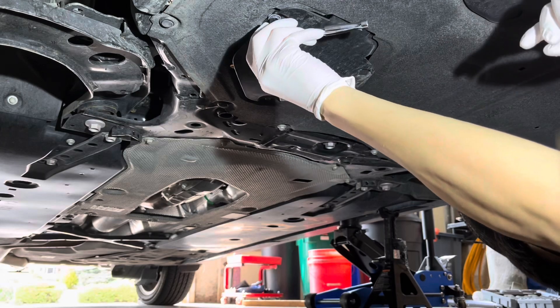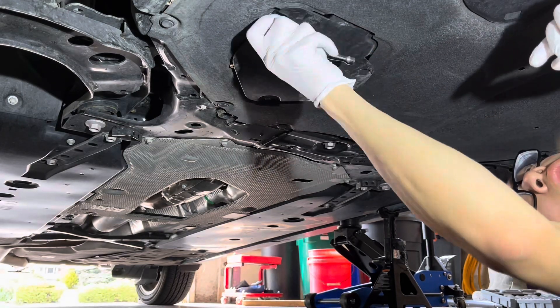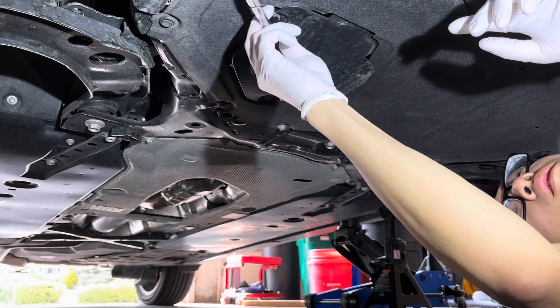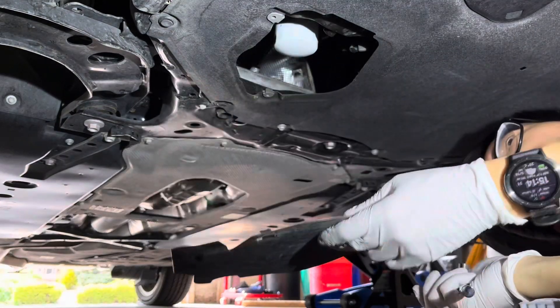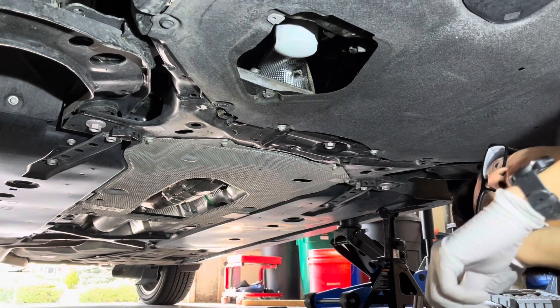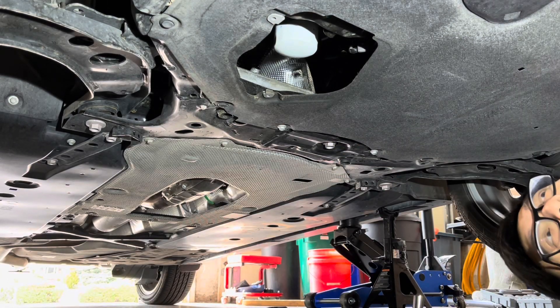Use an 8mm. It also has a Phillips head. Now you have access to your oil filter and drain plug.